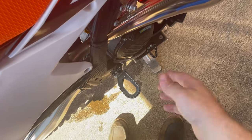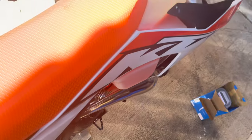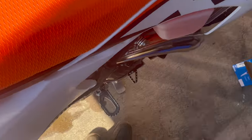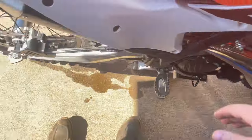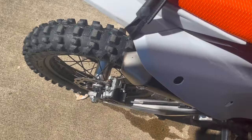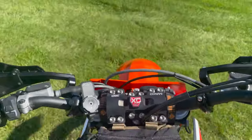The old girl wasn't making any noise - no interference, that's good. We'll get it nice and warm and take it out for a little spin.